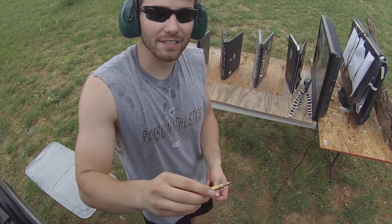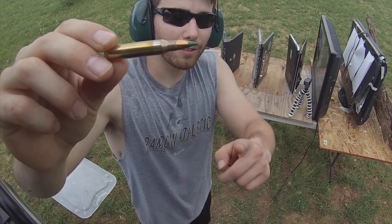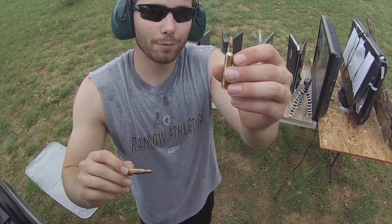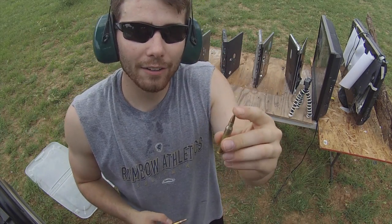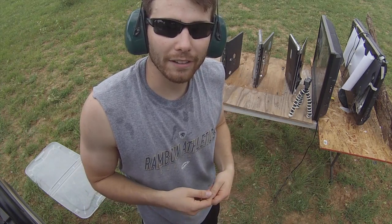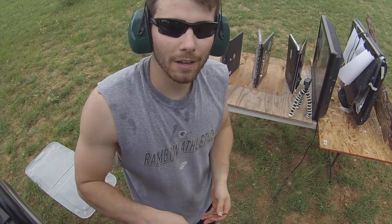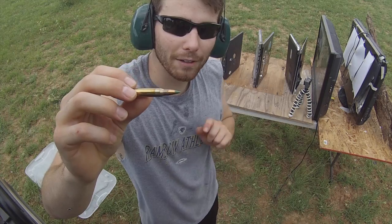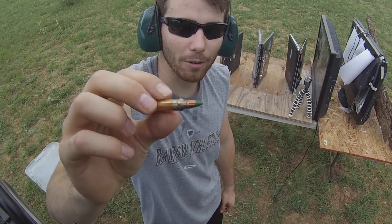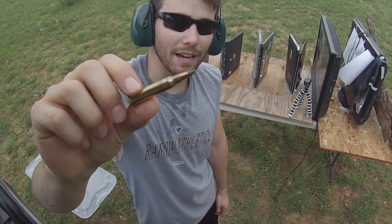What we're going to try next is a 62 grain round — a little bit heavier — but notice this green tip: this has a steel core. These are known as the steel core penetrator rounds. The round we fired earlier has a lead core; lead is a soft metal, so it deforms and breaks up when going through these laptops and TVs — that's why there were two holes, part of the bullet broke apart, losing penetration power. The steel core is made to punch through things, specifically for military applications like body armor. However, this is still legal on the civilian market and we're going to test it today.